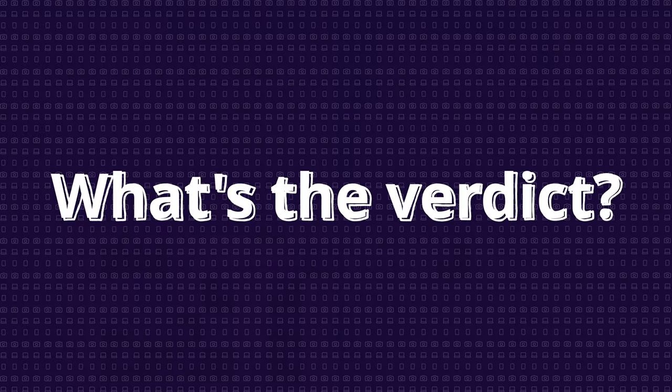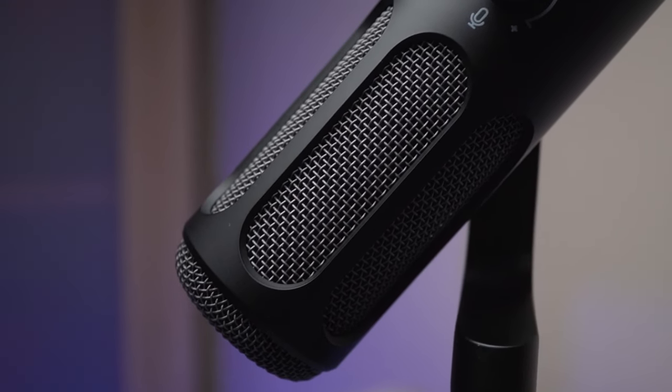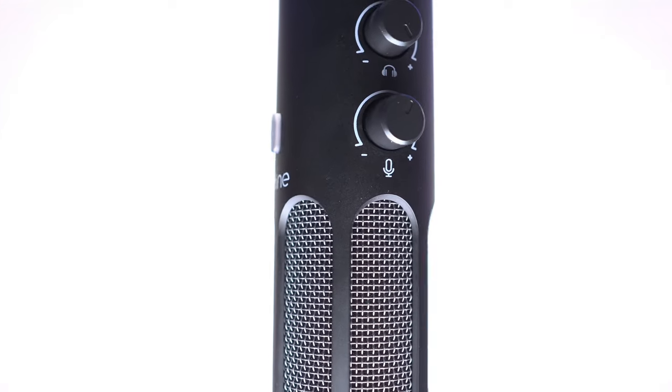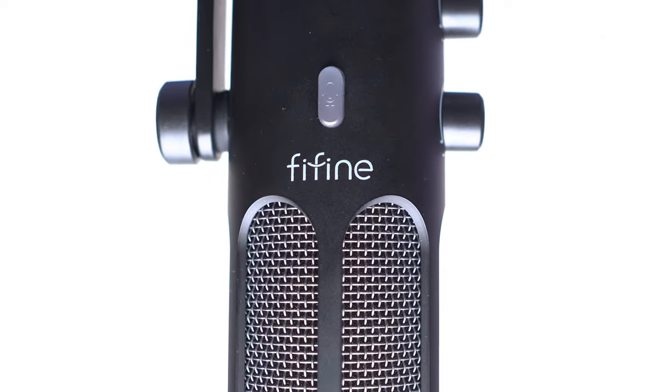So what's the verdict on the Fifine Tank3? I'm thoroughly impressed. It's a fantastic microphone that delivers professional-sounding audio at a price point that won't break the bank. The build quality is excellent, the sound is crisp and clear, and the dual XLR and USB-C connectivity makes it incredibly versatile. If you're looking for a microphone that can grow with you on your creative journey and you're on a budget, the Fifine Tank3 is a serious contender for your next audio upgrade.